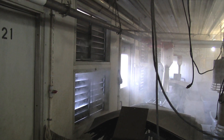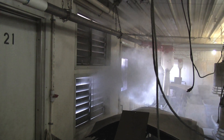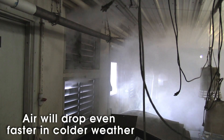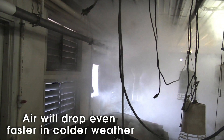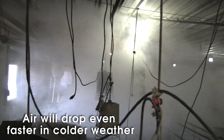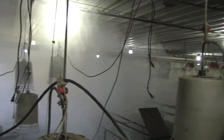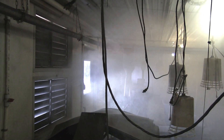Now here we're pulling smoke into the room — again we're at minimum speed — so you can see how that smoke comes in and it drops right to the floor. Most of this cold air coming in is falling probably on the first three rows of crates, not really attaching to the ceiling, just slowly drifting in and falling to the floor.